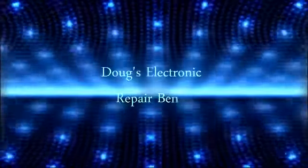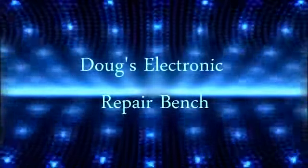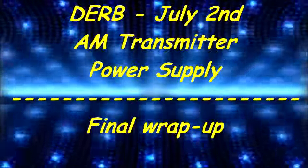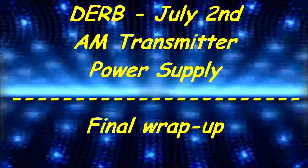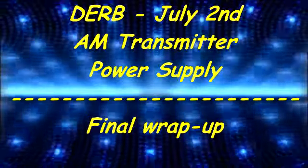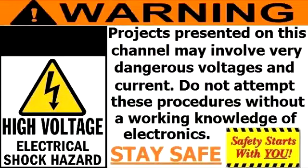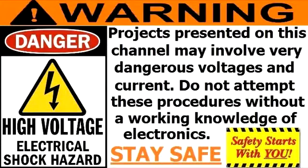Welcome to another exciting episode of Doug's Electronic Repair Bench. This Sunday afternoon I'm bringing you the wrap-up of the power supply.